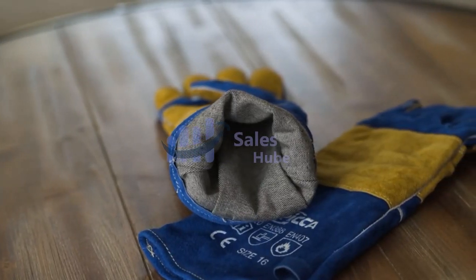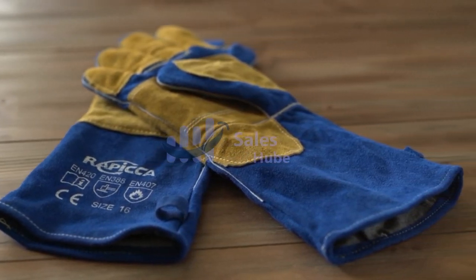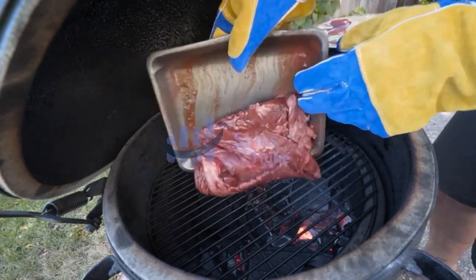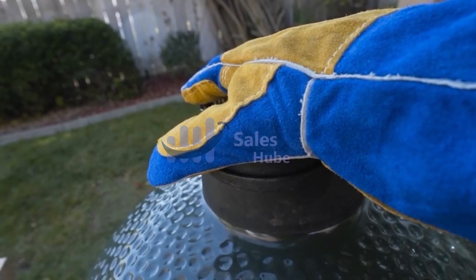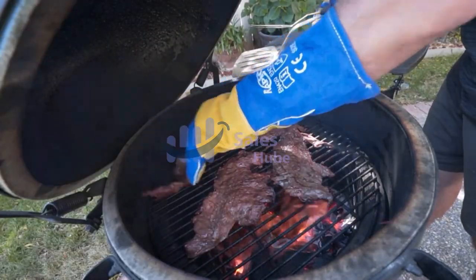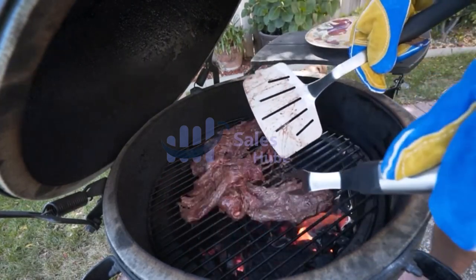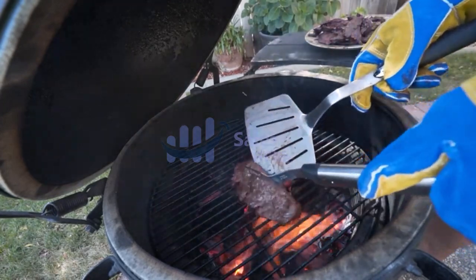They could provide extreme high heat protection up to 932 degrees F. The 16-inch extra-long gloves protect your hands as well as your forearms from high heat hazard. The double-reinforced Kevlar padding on five fingers provides extreme heat-resistant protection and a great grip, while the padding on the elbow prevents tears and increases durability.